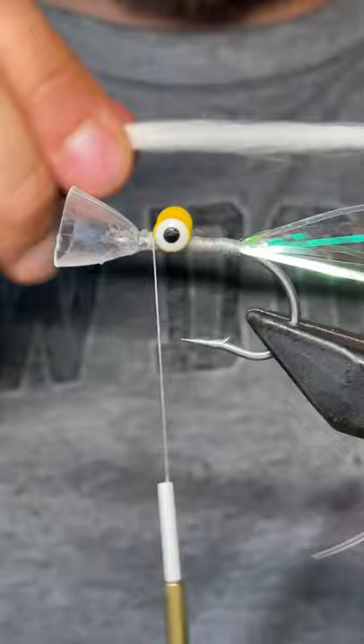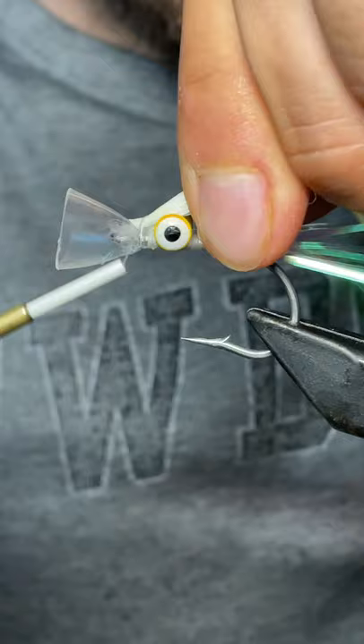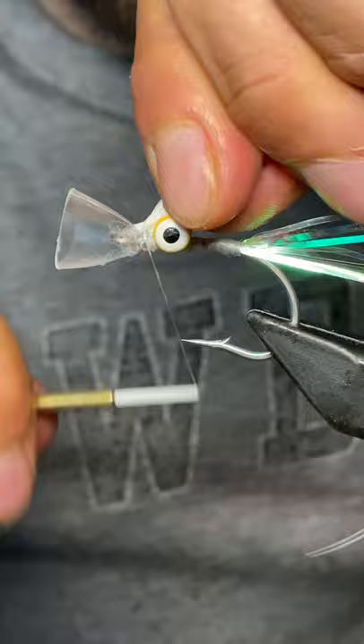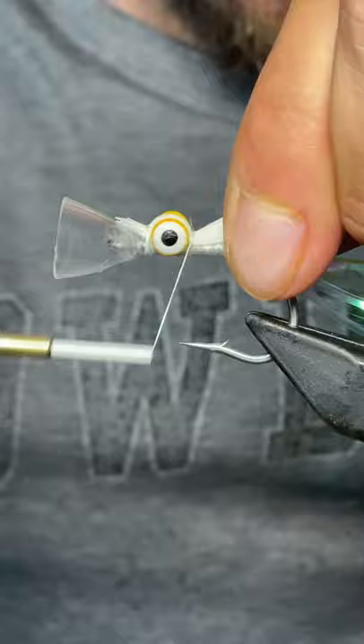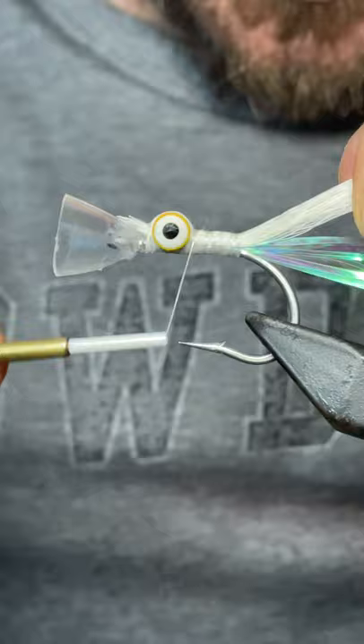So I'm going to go with some white on top — this is just white deer hair from the tip of the tail. Put it at a little angle, catch it, trying not to get too aggressive with it. There we go. I'm going to hold the deer hair and go back, wrap over it, and add some extra stability.